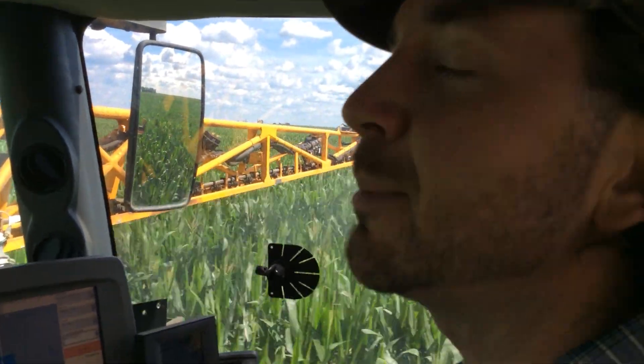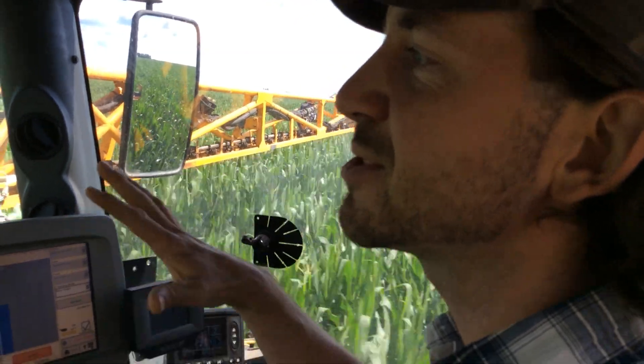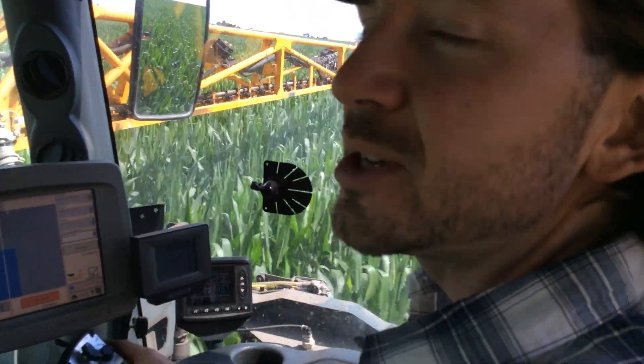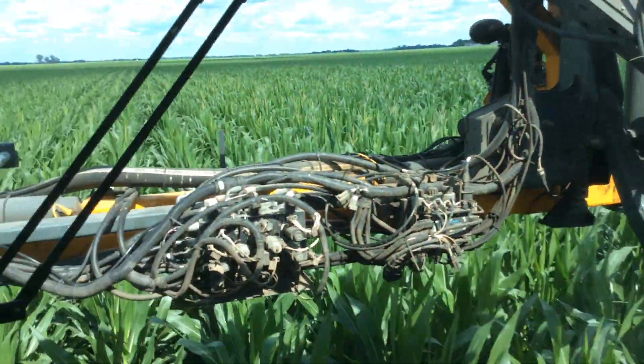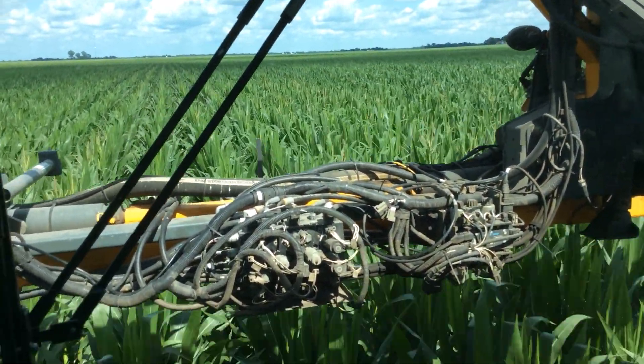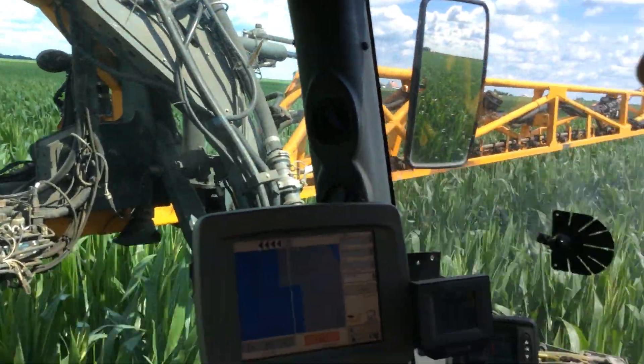Back at it, still foliar feeding — hopped in a different field this afternoon. Still running in pre-tassel to tasseling corn right now, so we are just starting to shoot tassels pre-pollination. For corn, this is a really good time frame for foliar.